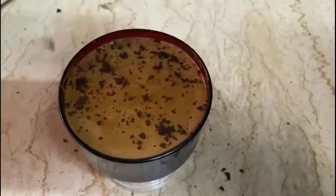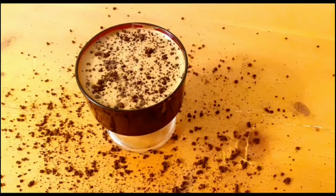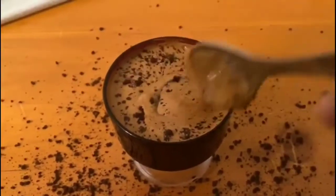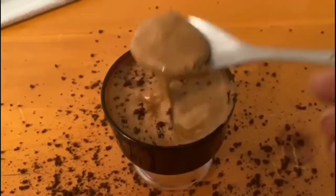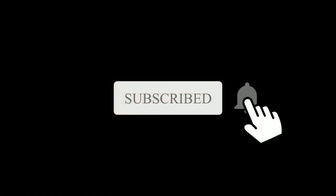So with this, we have reached the end of this video. Don't forget to like, comment, and share. Please make your coffee and tell me what changes you made — share it with your friends. Subscribe to this channel and press the bell icon too. Bye bye! Happy cooking, people!